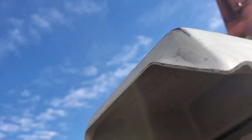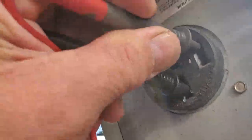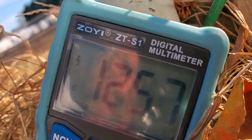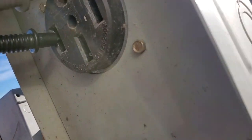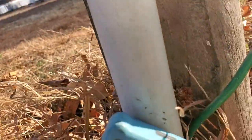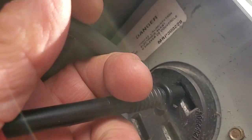It doesn't matter if you use a red or black lead because it's AC. Now I'm going to go from this leg to the other leg — 125. Now I do the same with the ground. I go from here to make sure my ground circuit's good — 120. And then from the other leg to ground — 125.